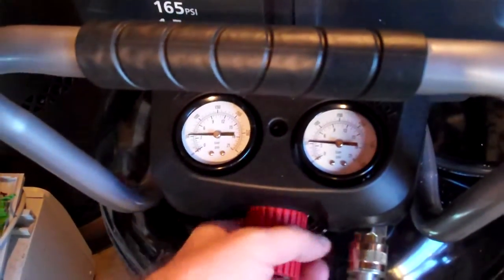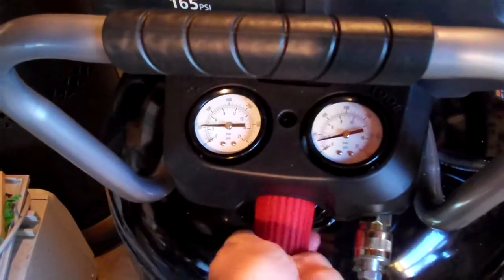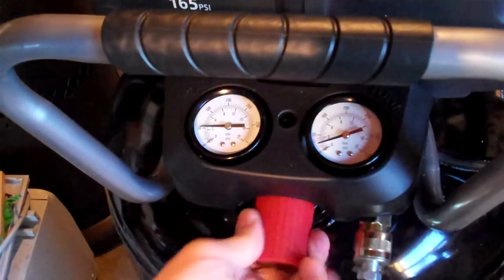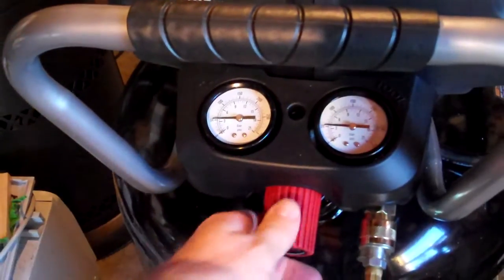You can see that the tool pressure is adjustable within that range. I can drop and lower the tool pressure and it won't go above the 50 PSI that the tank is at.